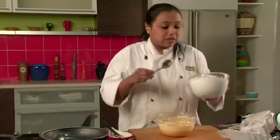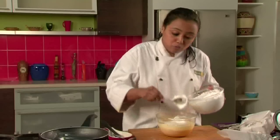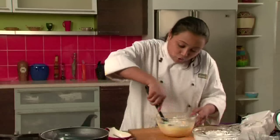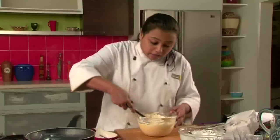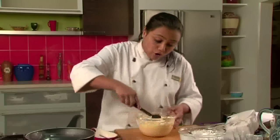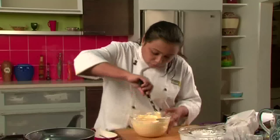We will fold in some whipped cream. This will give a light and fluffy texture to the mousse and will also make it very rich. We will fold in slowly. While folding in the cream you have to do it very slowly, otherwise the air that went in while whipping the cream will all be lost and your mousse will not be light. The mousse is ready.